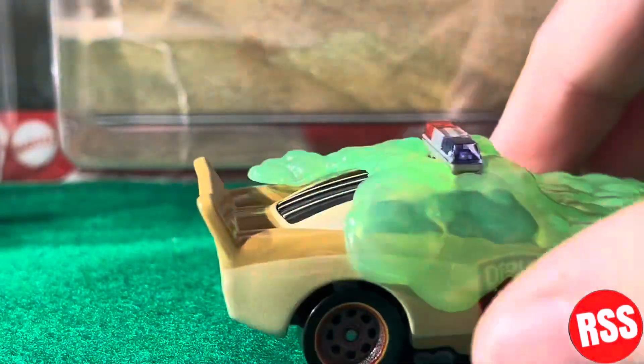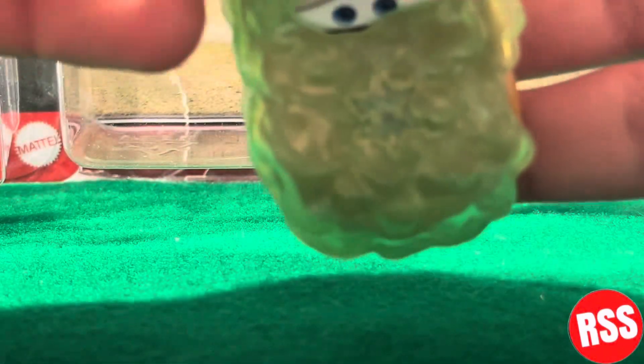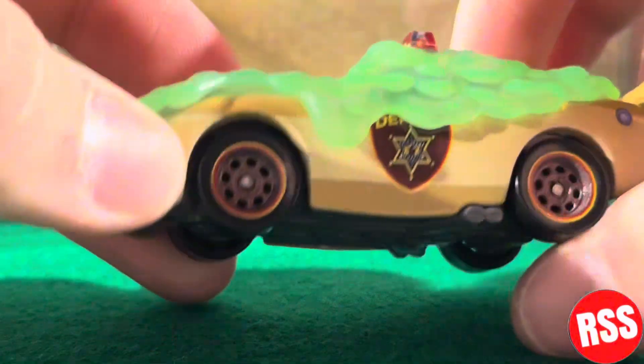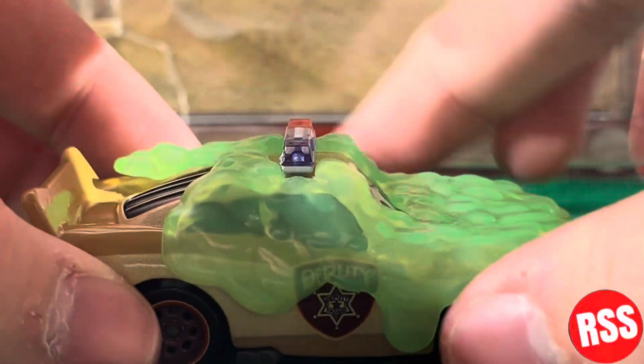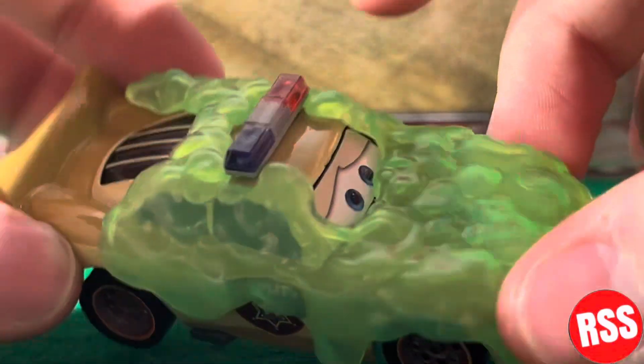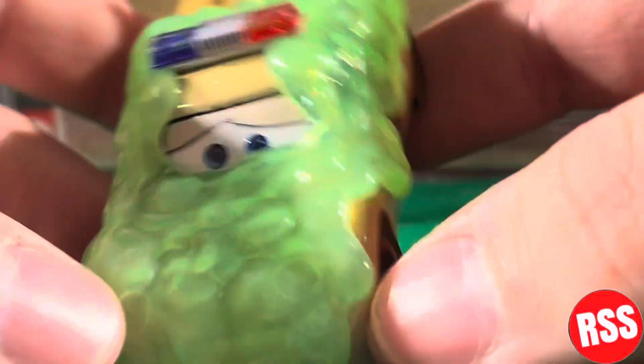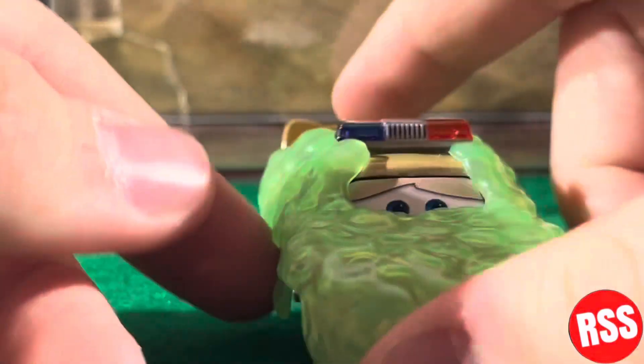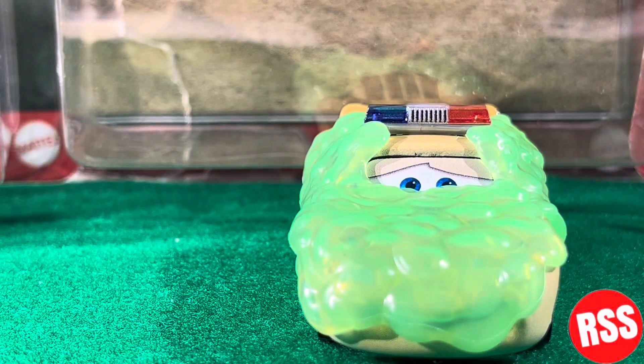I actually can't get this off and I'm scared to break it. I took a look at — I think it was a story on Instagram or a YouTube video — but Piston Cup Productions was saying how he pulled this off and it broke, and then something else broke on it too. So I'm kind of nervous to take it off and I'm just going to try to avoid it.